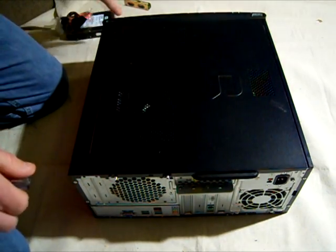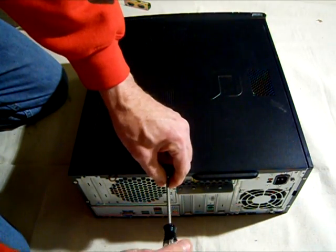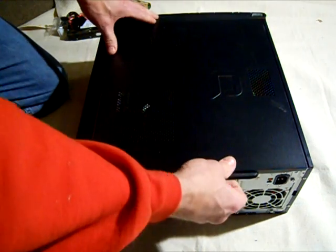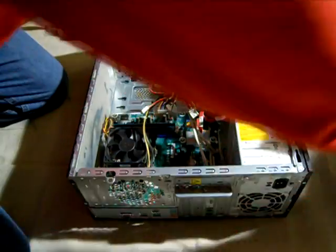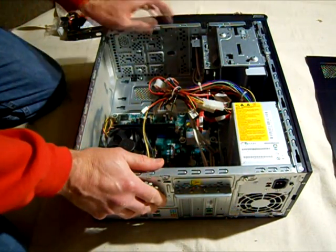The first thing I'm going to do — the box is all unplugged — so I'm going to go ahead and loosen this little Torx screw over here and remove this panel. Yours may be a little bit different; maybe there's a little clip or snap or something, but that's how I'm going to do that.